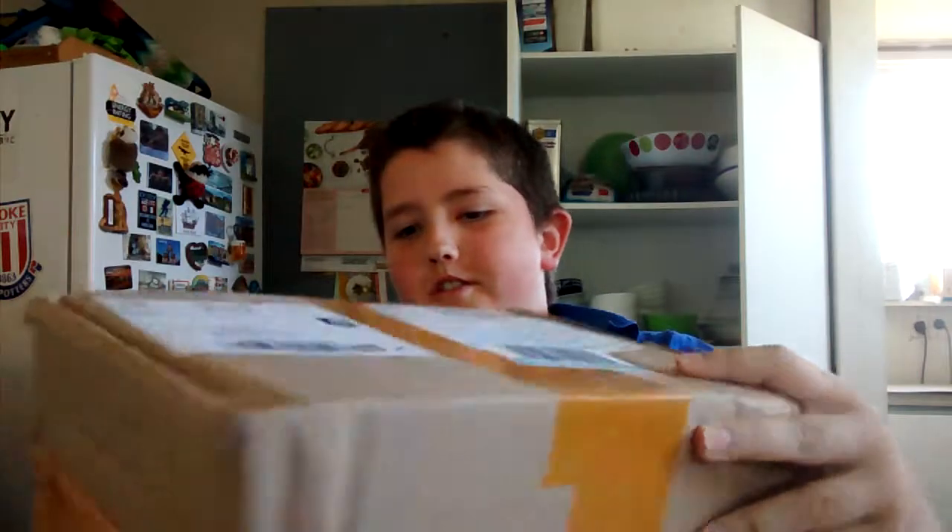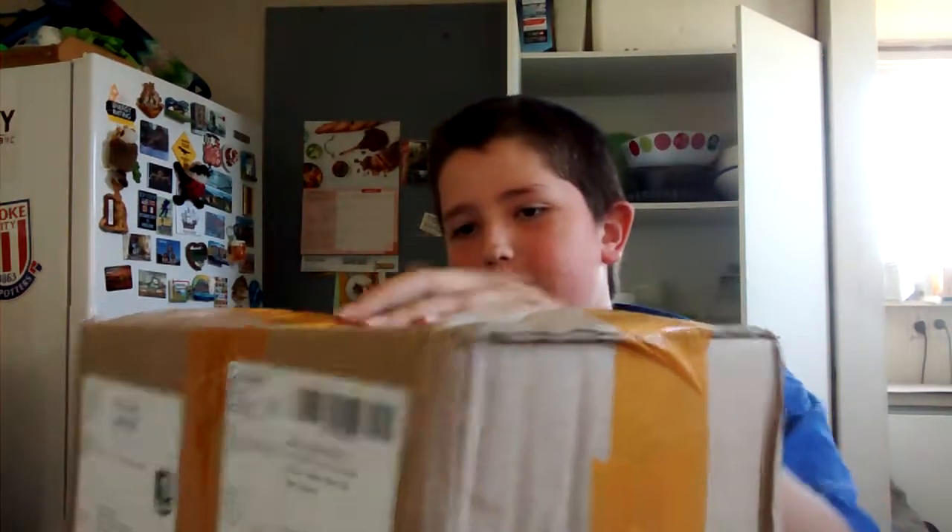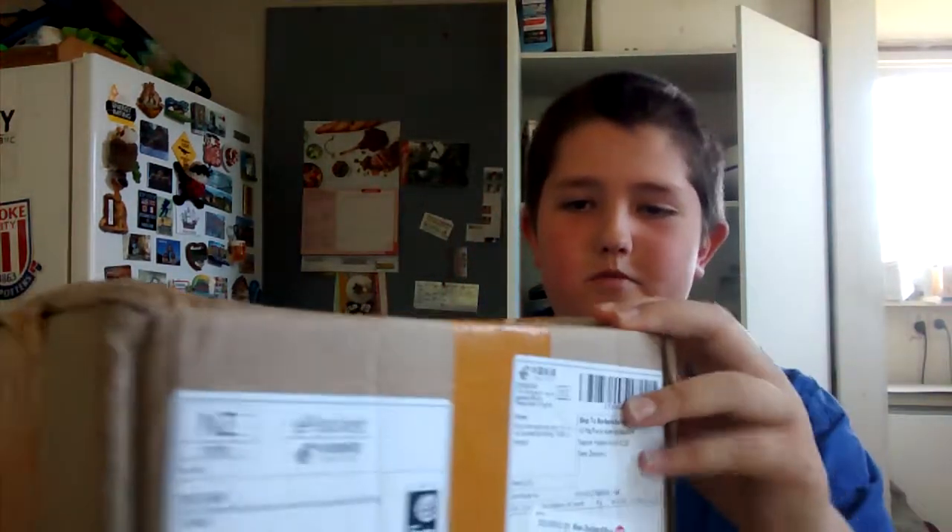Hello everyone, it's time to open up — I've got another unboxing video here for you guys. My name is Ian, I forgot to say that. This just came from the Korea Post.